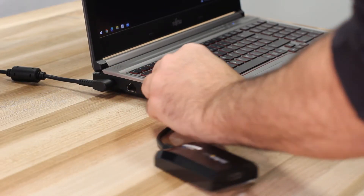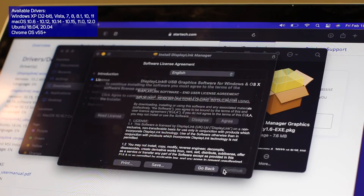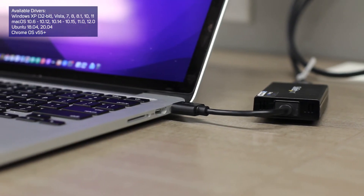All of our DisplayLink USB video adapters are natively supported on Windows, and have drivers for macOS, Linux, and Chrome OS for greater compatibility.